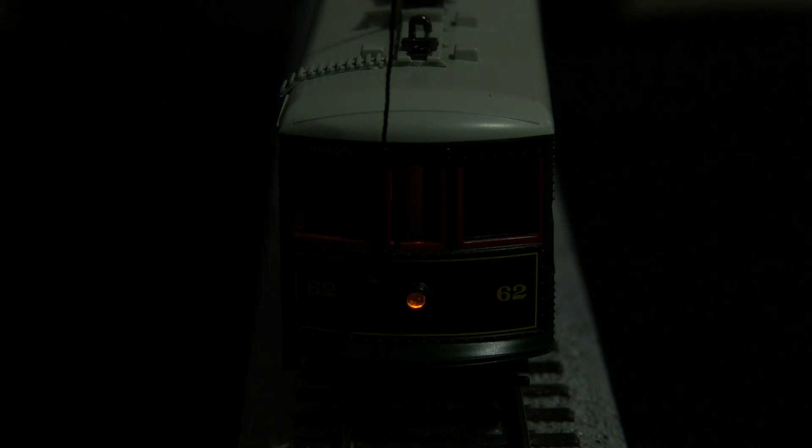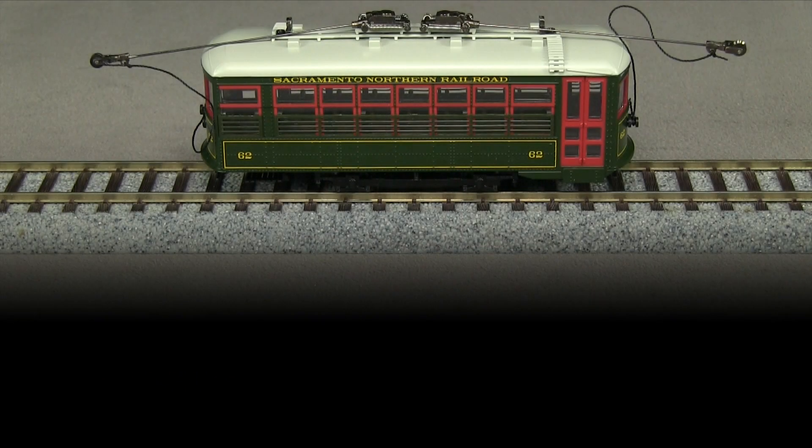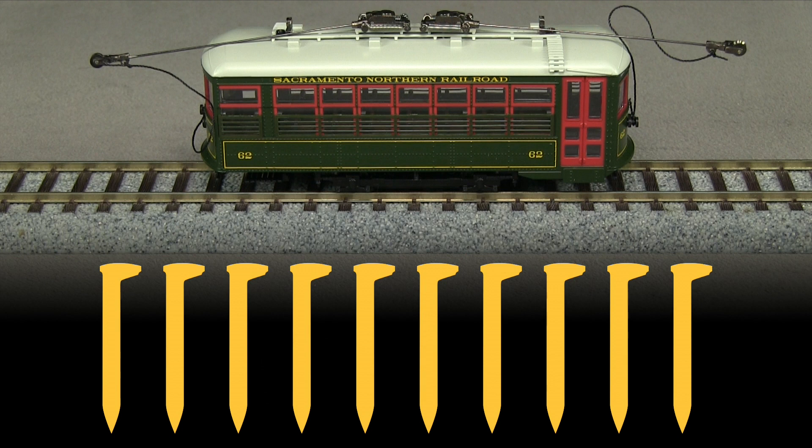The red taillights only shine on the end that is pointing to the rear based on the car's direction of travel. In DCC, the lights are controlled with the F0 key. F1 makes the lights dim. Overall, I think this is a pretty good model of a vintage trolley car. I especially like it since the real Sacramento Northern 62 has been preserved.